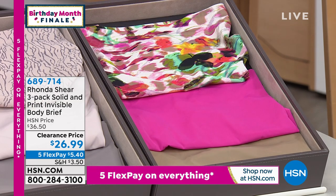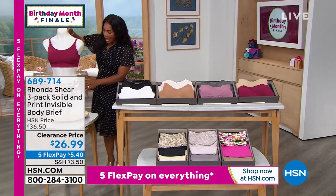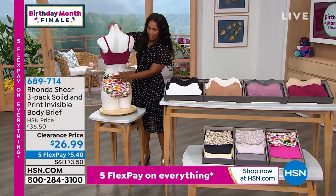These are clearance priced as well, on five FlexPay of $5 and 40 cents. And we've got sizes small through 3X, and I have them on my mannequin right here. Let's talk about these.